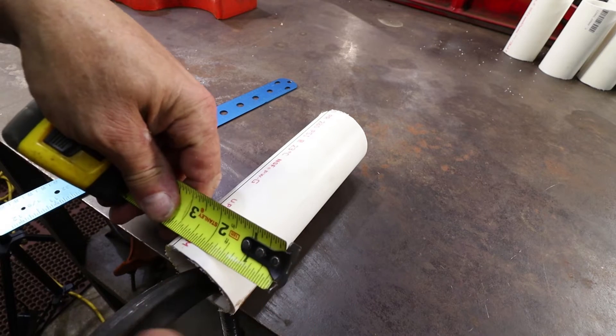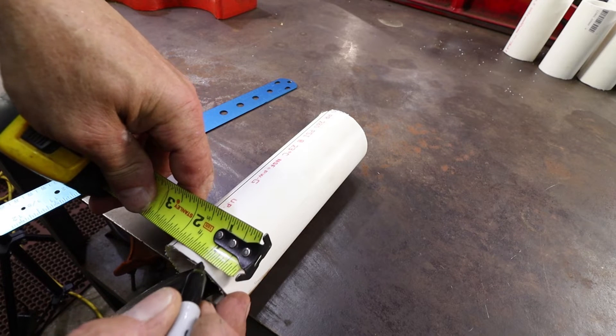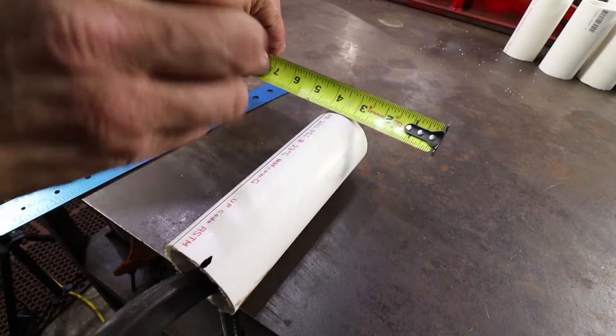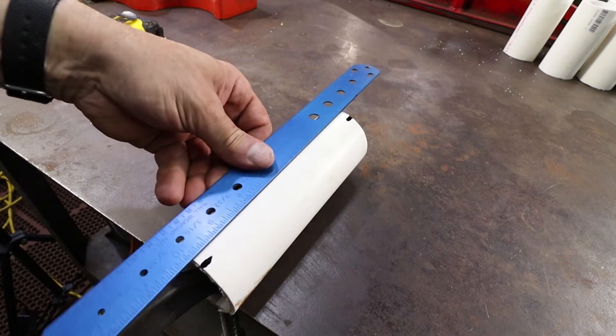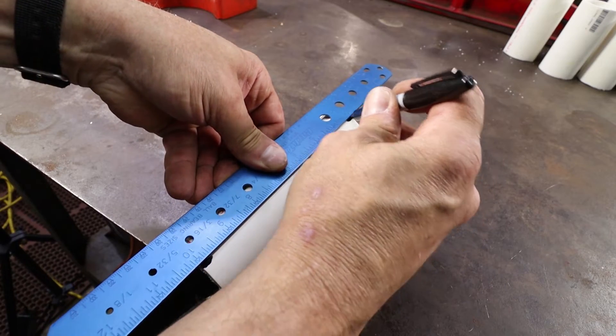Next we are going to grab our tape measure and we are going to make a parallel line 1 inch over. When I say 1 inch it doesn't have to be exactly 1 inch — we are building a bicycle stand not a Swiss watch. Just get it in the ballpark, right around 1 inch. That is all.